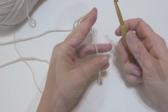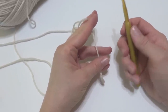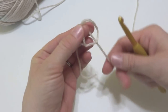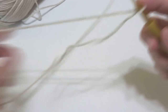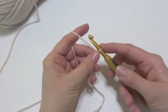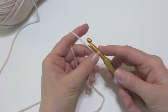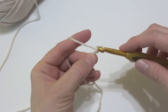Our button cowl has a starting chain of 44. So what we're going to do is put a slip knot on our hook. To make a slip knot, wrap the yarn around your fingers to make a loop, bring the yarn behind the loop, reach in with your hook, and bring up a loop. Then tighten. Now we're going to make our starting chain of 44. But if you want to change the width, the multiple is 2 plus 4, just as a side note. To make a chain, wrap yarn around the hook and bring it through the loop.